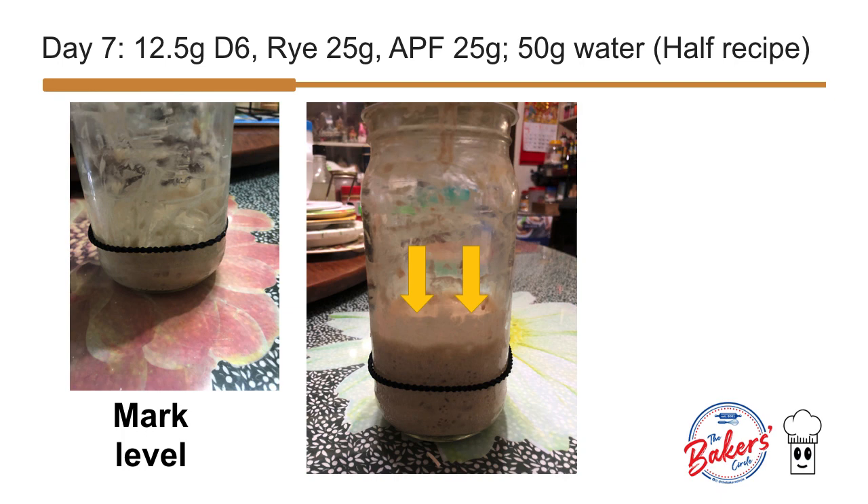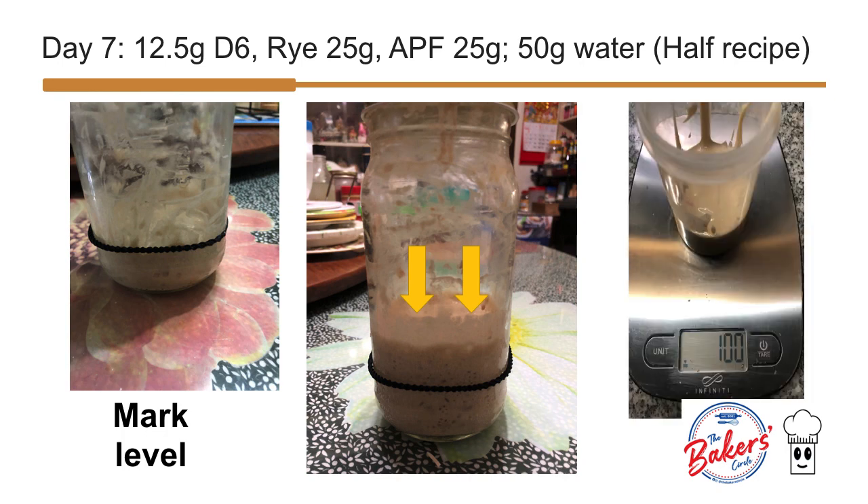In about 12 hours, this is how my starter looked. There was evidence of rising more than twice. The arrows point to the level where it climbed on the bottle.